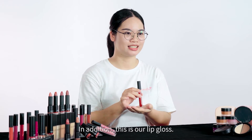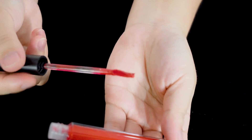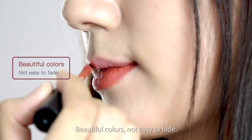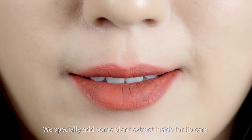In addition, this is our lip gloss non-stick matte texture. It gives a feeling of softness and lining, high-fixed lip finish, beautiful colors, not easy to fade. We especially add some plant extracts inside for lip care.